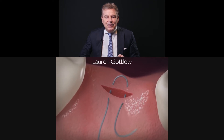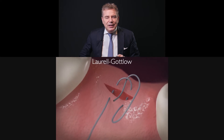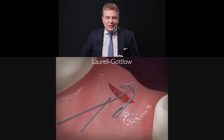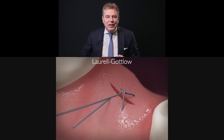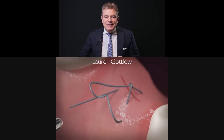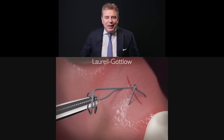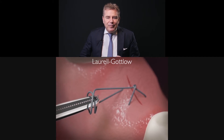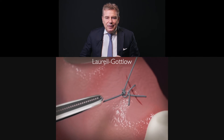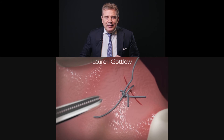As you can see, this is the internal mattress suture part, and then you engage the loop, and then you close. This is the Laurell-Gottlow. Of course, you need to stay at least three millimeters from the incision margin. Again, this is a video from my app that you can download — very cheap. And this is the closure.